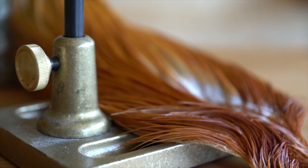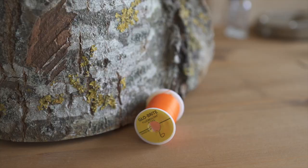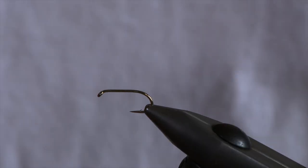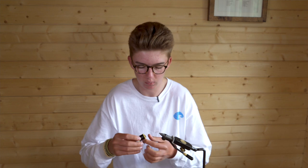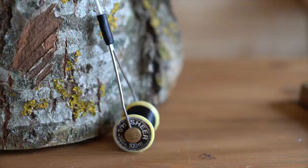Materials I'll be using today are natural pheasant tail, red game cock hackle fibers, Glowbrite number six, copper wire, and of course the hook. The hook in the vise is a size 10 wet heavy standard wet fly hook, and the thread I'll be using is Sheer 14-0 in black.